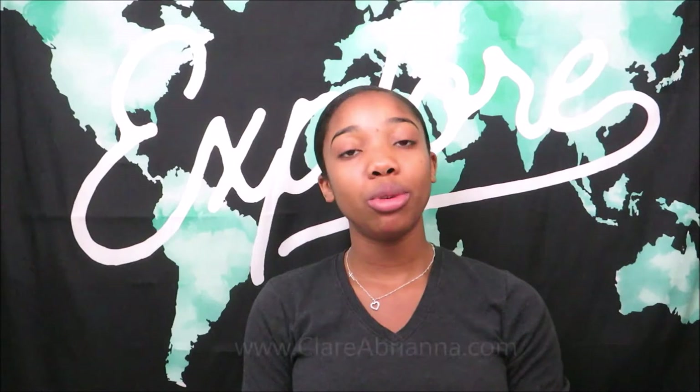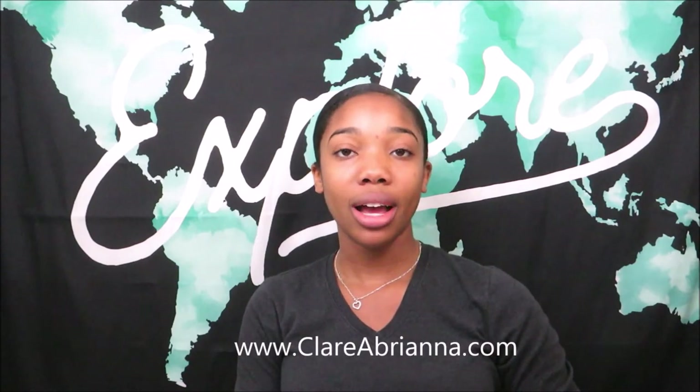So that is how I set up my YouTube setup, and I hope you guys enjoyed this video! Please let me know if you have any questions, comments, or concerns and I will get back to you as soon as possible. Check out my Instagram at Claire Aubriana for all my newest updates, or head to my website www.ClaireAubriana.com. Bye!